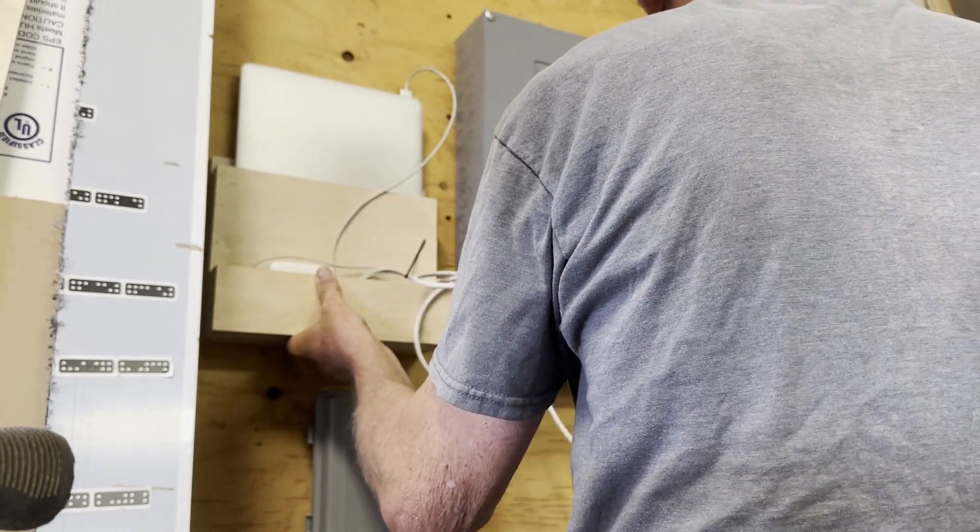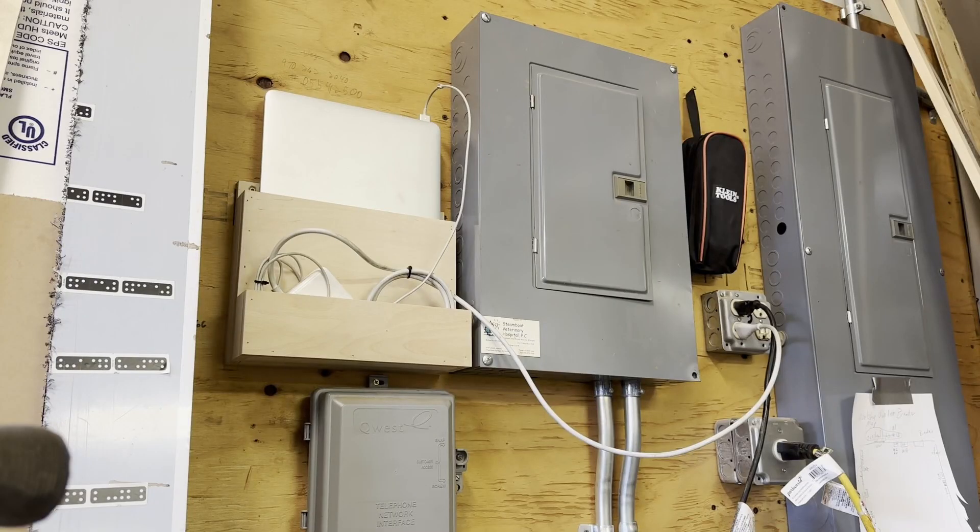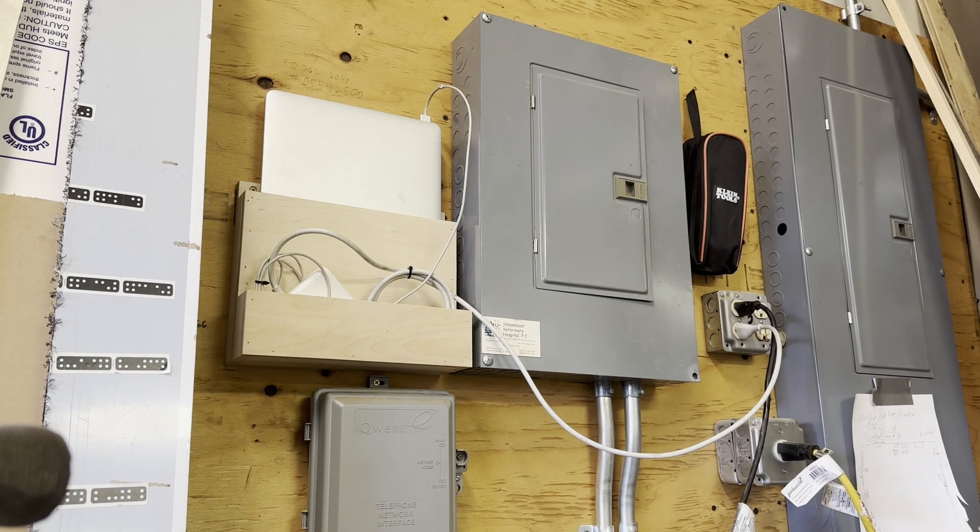Anyway, that's my project — this week's super simple workshop improvement of the week. It's nice to have a laptop down in the shop. If you like this project and want to see other little workshop improvements, please subscribe and hit the like button. Thanks very much, bye.